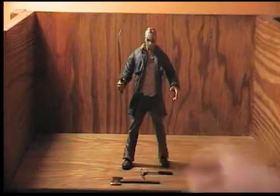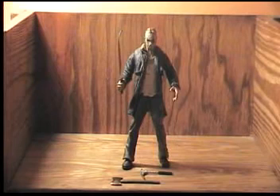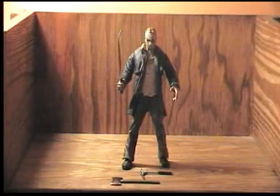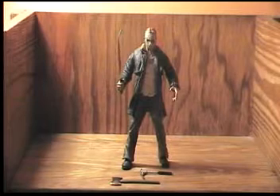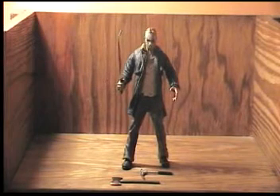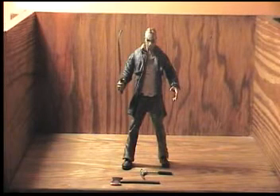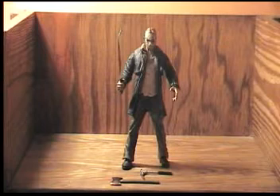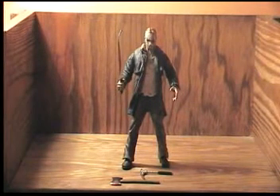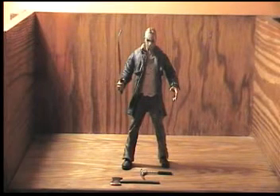I definitely recommend this to any Jason fan out there. Even if the movie comes out in a week and you see it and don't like it, this is still a great look for Jason and a great figure. Your collection is not complete if you do not have this figure. It actually fits in nicely with the other Jasons — I already made a spot for it. I'm running out of room though; I'm going to have to buy a whole new shelf. My seven-inch shelf is full.